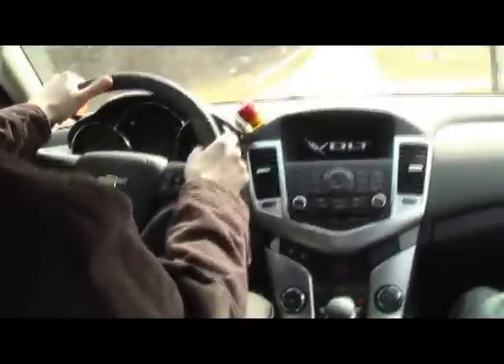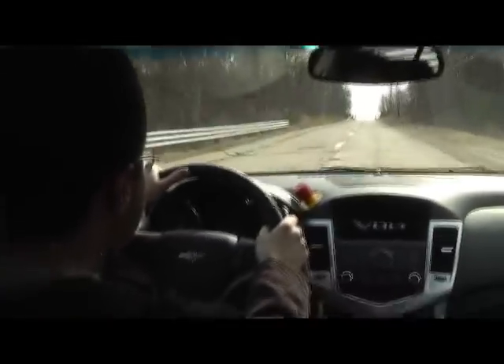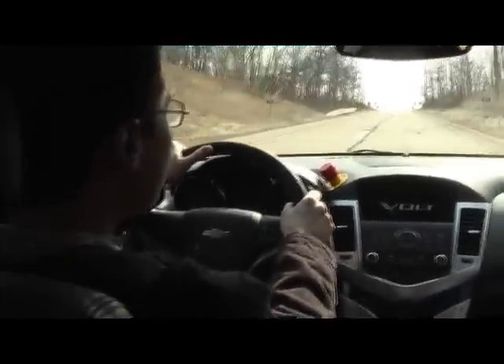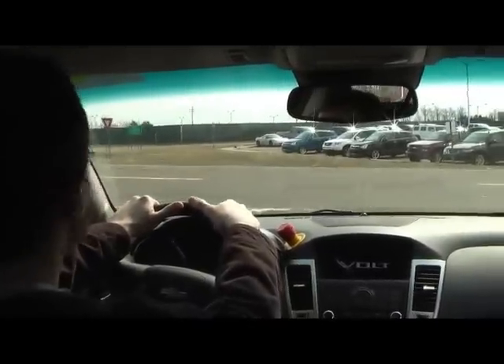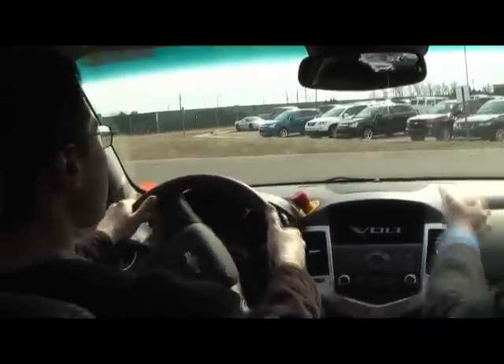We're going to take it up this hill — here we go. And you just kind of take off. I've got it floored now. There may be a limitation to how fast you can go up a very steep hill depending on the grade, but this one gives it no trouble at all — just as you would find on most public roads.